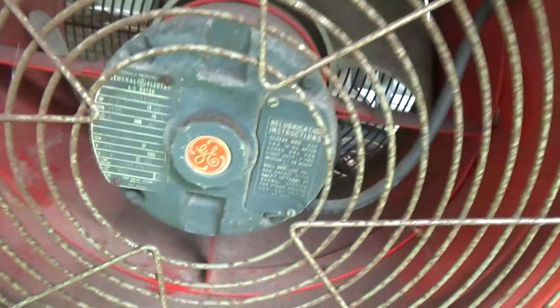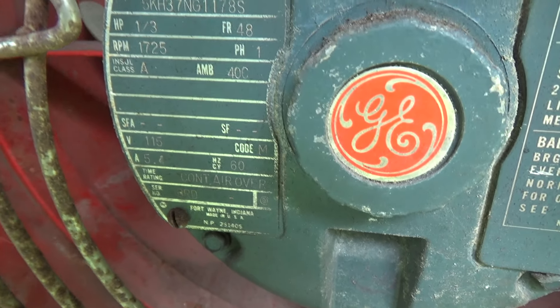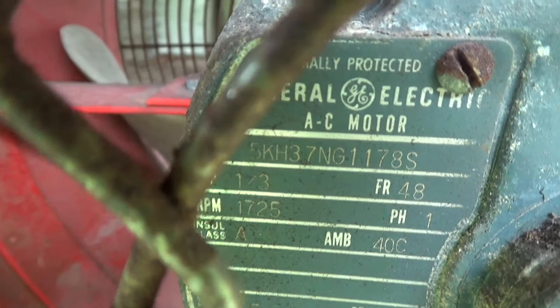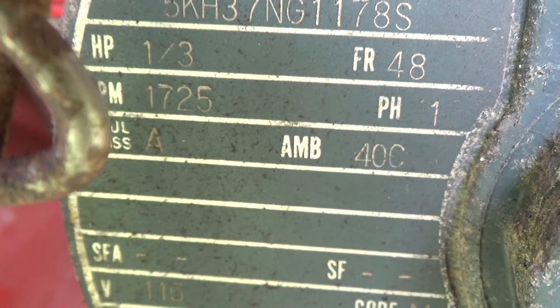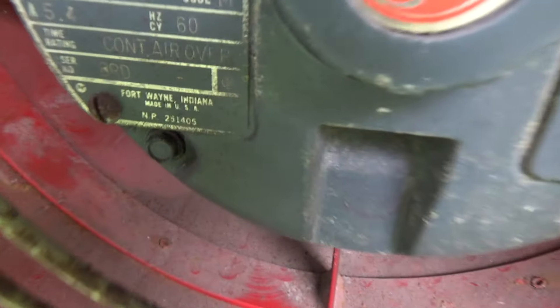There's no way it's 5.4 amps — oh yeah, it is 5.4, so it must be PSC then. It's a one-third horsepower motor.